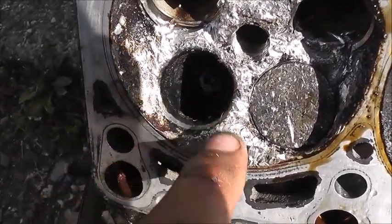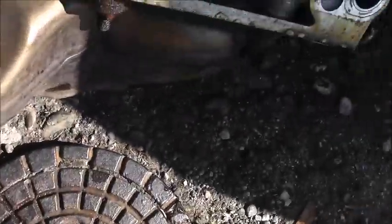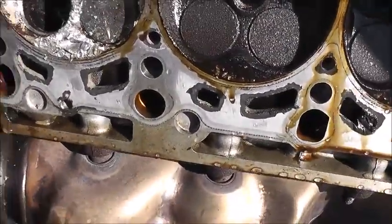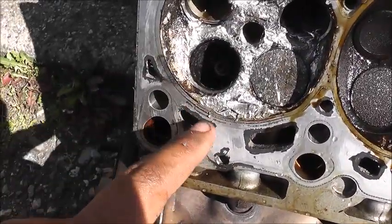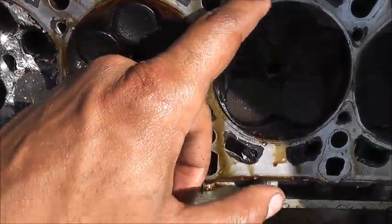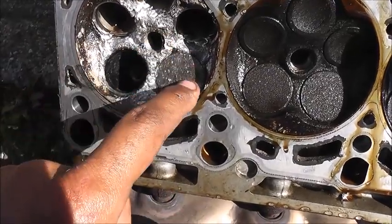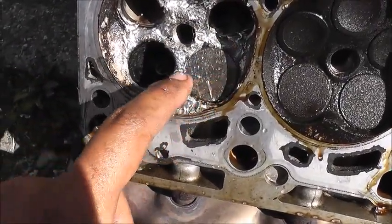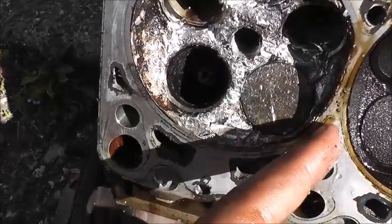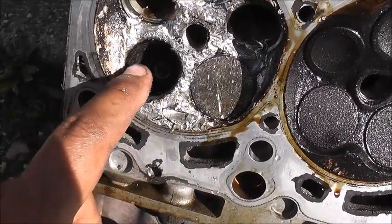There's the other one there. So I have to take the exhaust off of this one and put it on the new one. But before I can do any of that, I need to wait for my honing tool. Hopefully I can get this honed. But yeah, it's an absolute mess.